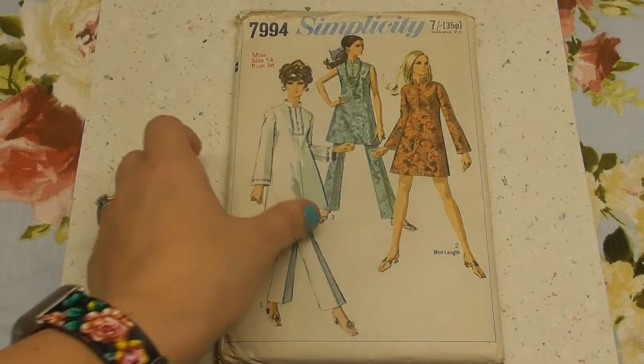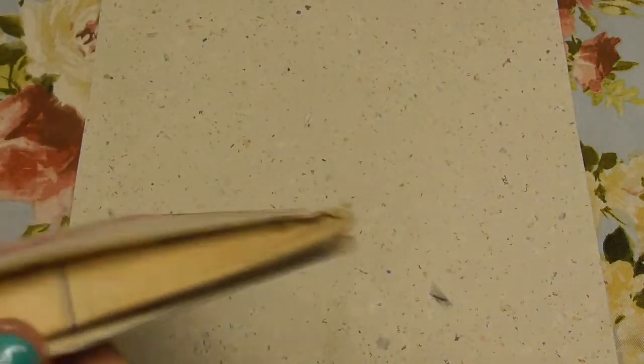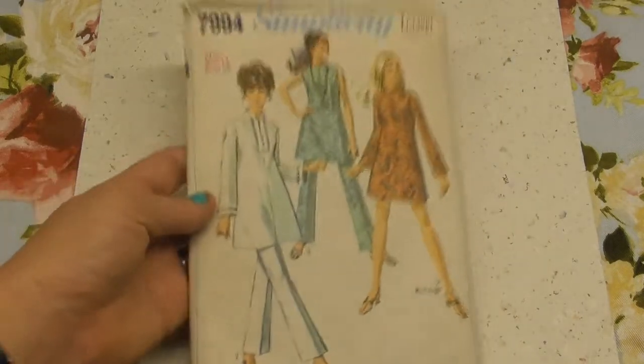The box also includes a vintage pattern - this one is clearly from the 70s, judging by the outfit. It's got all the papers inside too. Those work well for making pages, strengthening pages, or general collage.